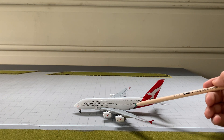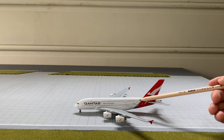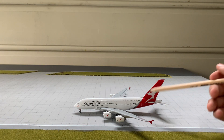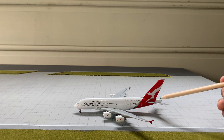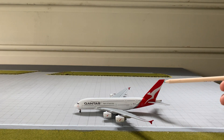We've got the registration of the aircraft — VH-OQF, or Victor, Hotel, Oscar, Quebec, Foxtrot — and an Australian flag. There's a silver band, and six or seven windows. The tail is absolutely stunning — we've got the vertical stabilizer and the horizontal stabilizer, as well as the last two letters of the registration, 'QF.'